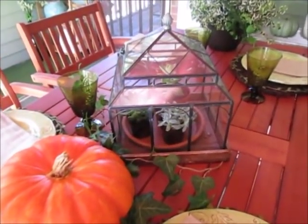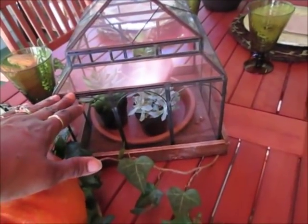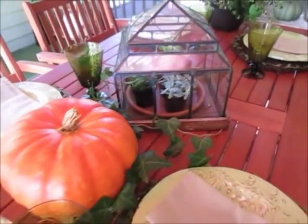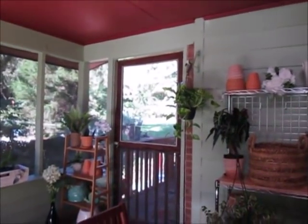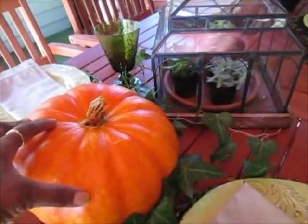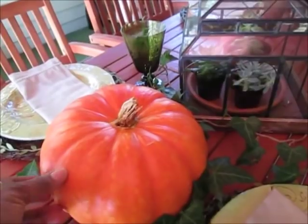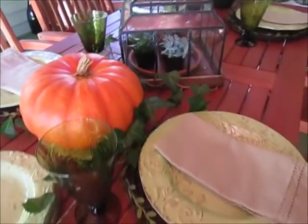The one piece I did pick up from Pier 1 is this terrarium. I thought it looked lovely in the space and used my discount to get it. I'm really excited about this pumpkin right here — I grew it outdoors in my garden. It looks small but it's actually nine pounds, one of my smallest, and I polished it with olive oil to preserve it.